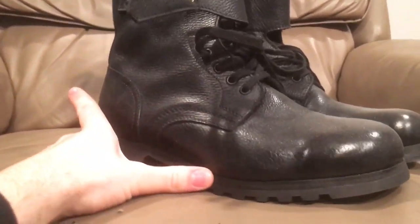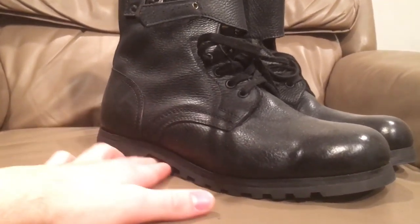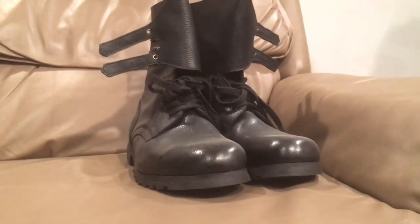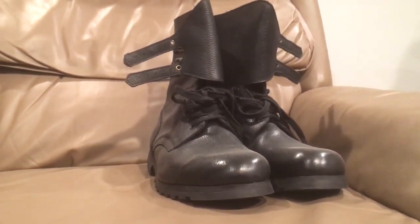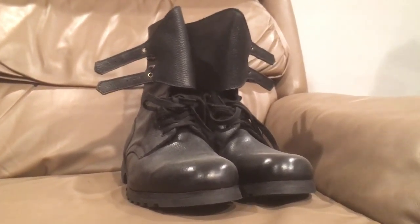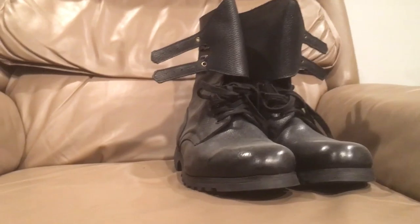These actually fit me. I got them slightly used, but they're pretty much brand new. The Yugoslav National Army used these from the late 80s, early 90s onward, and even Serbia and other successor states used them afterwards.